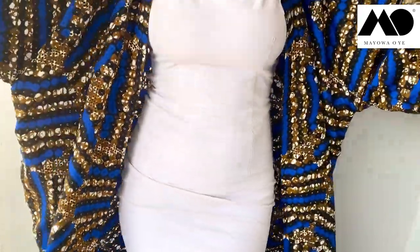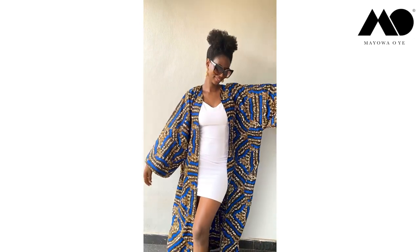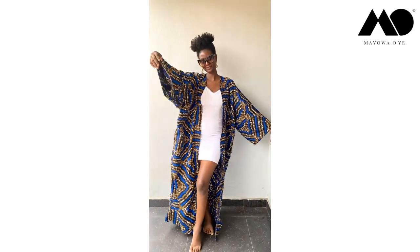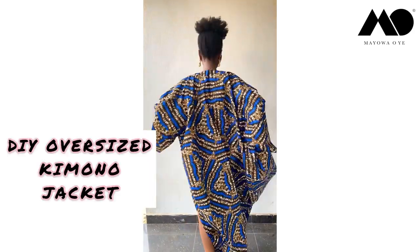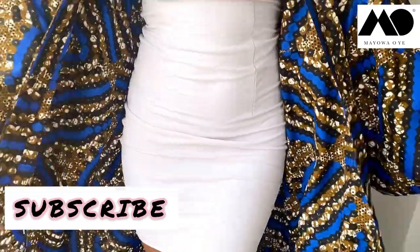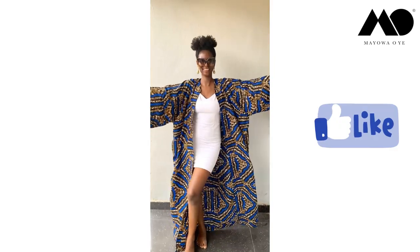Hi guys, let's make something long and flowy this week. In today's tutorial, I'll be showing you how I made this pretty long kimono jacket and also how you can recreate it for yourself. Please hit the subscribe button and tap the like button right below your screen, thank you.